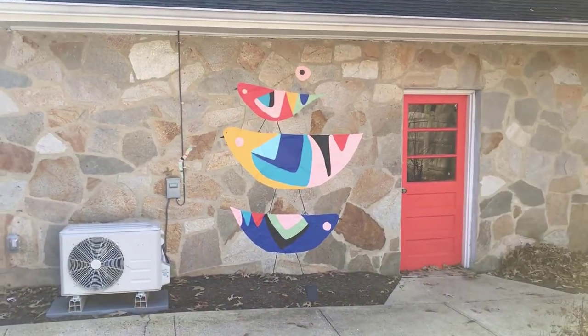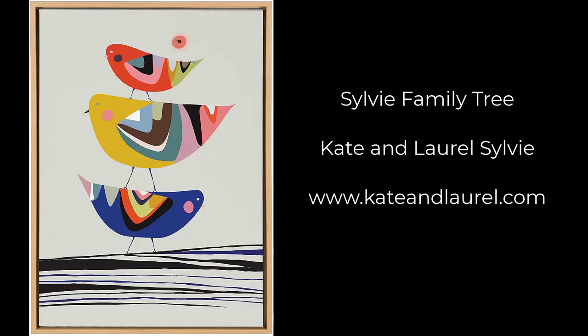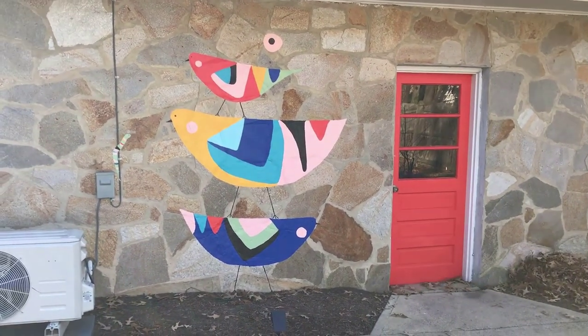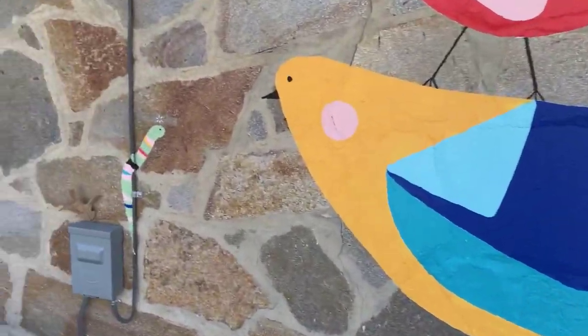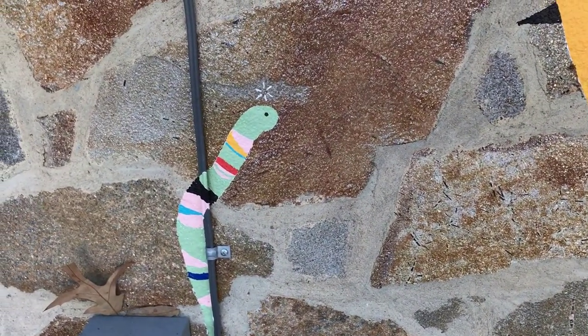I painted this mural this past summer. It's based on a print called the Sylvie Family Tree. Kate and Laurel Sylvie are an interior decorating business and they have all kinds of cute mid-century modern style prints and furniture. Here's their website in case you want to see more. One thing I did add that isn't in the original Sylvie Birds print is this little worm who, as you can see, looks startled and maybe a little bit worried about his proximity to the yellow bird.